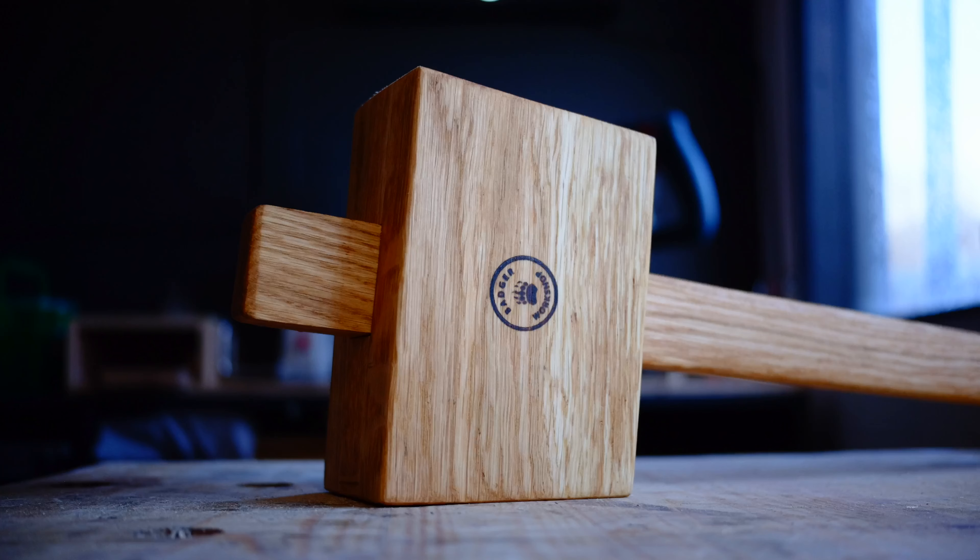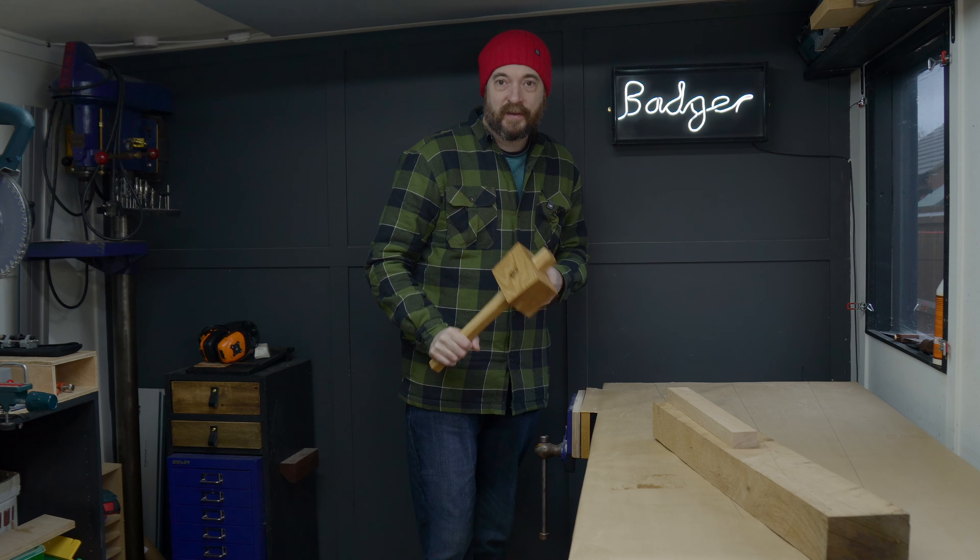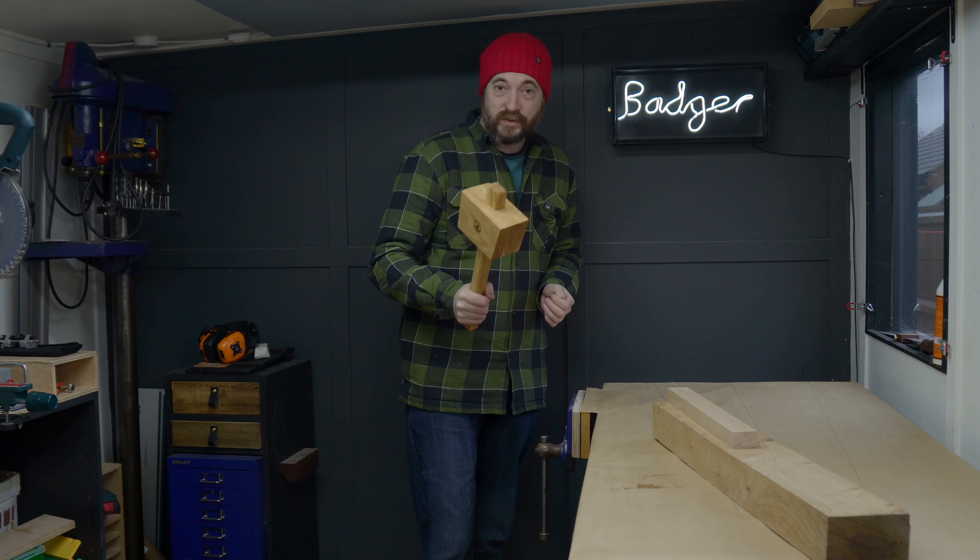Hello, the other week I made a wooden mallet using power tools. It worked really well but I thought I'd have another go using hand tools.